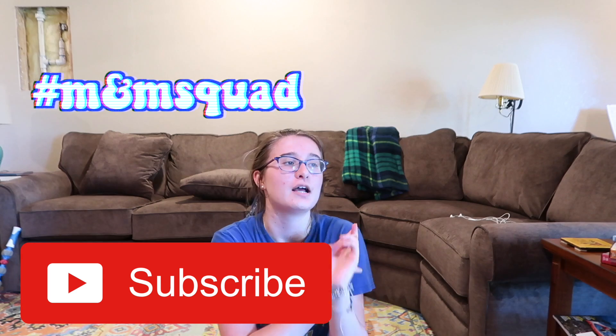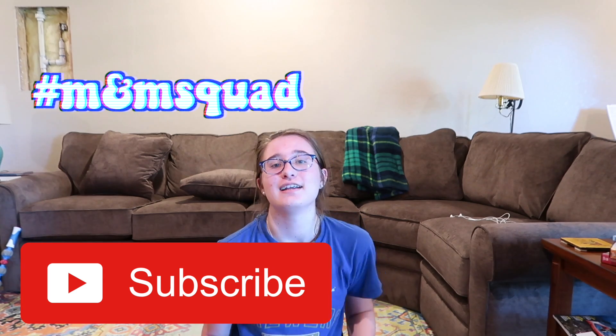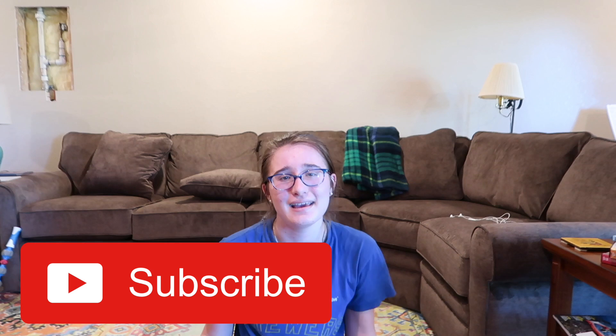That is about all for my at-home workout. I know this is a very easy, not super long or in-depth technical workout, but it's what I generally do. If you guys like this video, be sure to give it a thumbs up. Comment down below if you'd like to see more workout videos. And be sure to subscribe to join the hashtag M&M Squad. I'd love for you guys to join, and I'll see you guys in the next video. Bye!